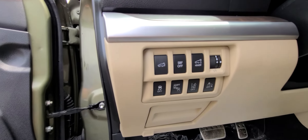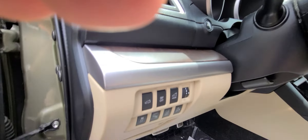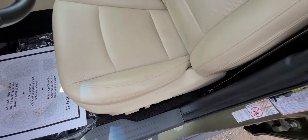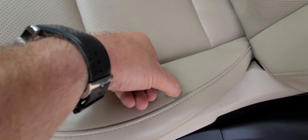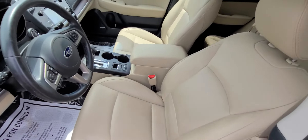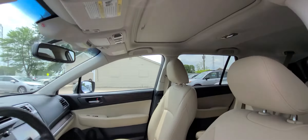The seat has a little tiny — it's not really a rip, but it's a sign of minor wear. I'd like to point that out; it's hardly visible, but nonetheless it's there. And the sunroof is present as well.